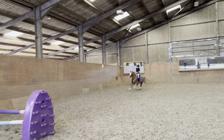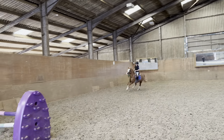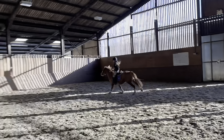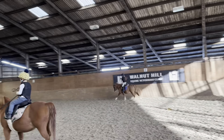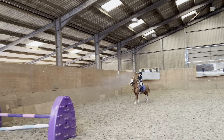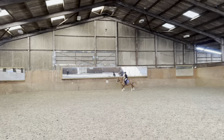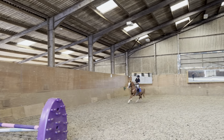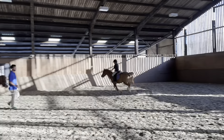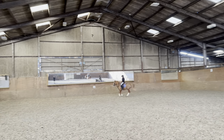Sit up, don't let her run. Super, change the leg down, shoulders back. Super, go again, bum down, good, shoulders back. Good, bum in the saddle, hands down, shoulders back. Good, that's it, keep that canter steady, bum back. Good, that's better, shoulders back.